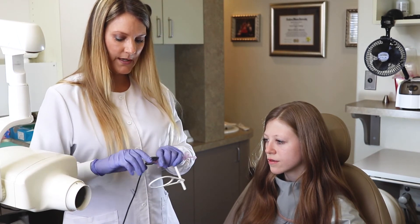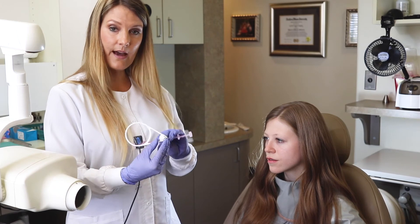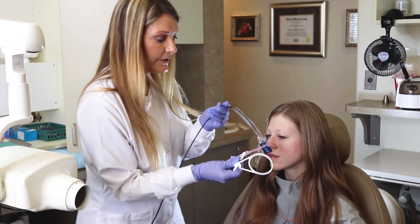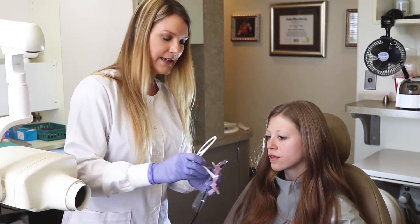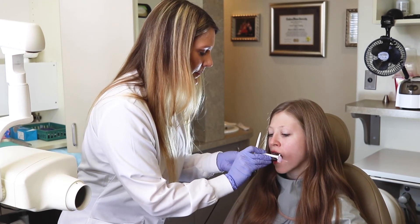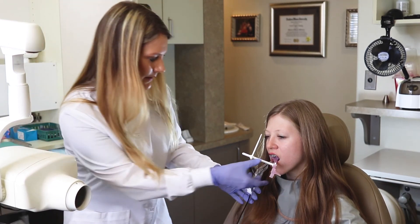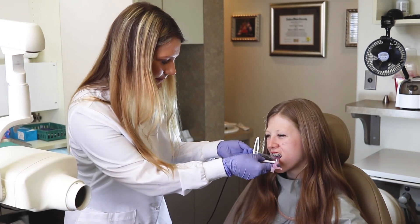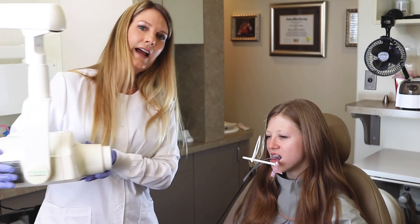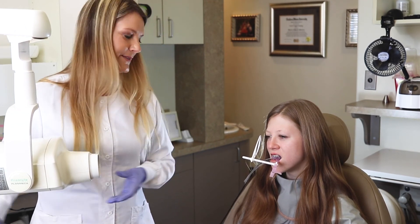From here, we're going to end up sliding this all the way to the top position, and we're going to click our ring to the highest position. We'll take three anteriors — just one, two, three — flip it and do one, two, three. And that's how you place the ComfyRay XT Skinny with your Dentimax Dream Sensor for a full FMX.